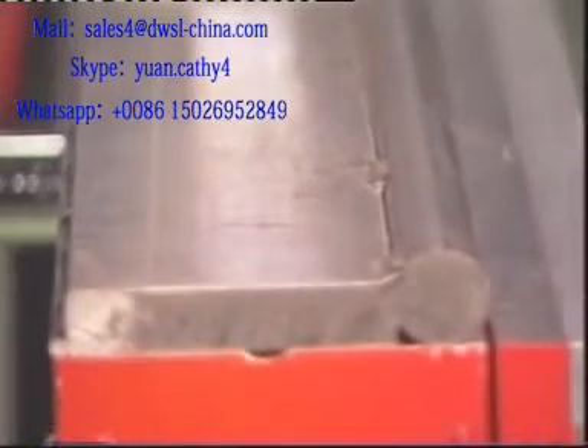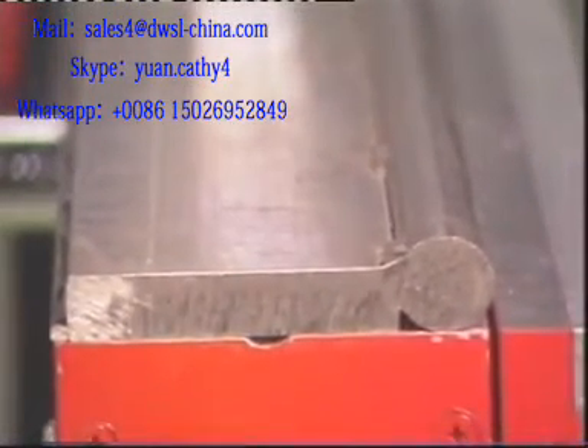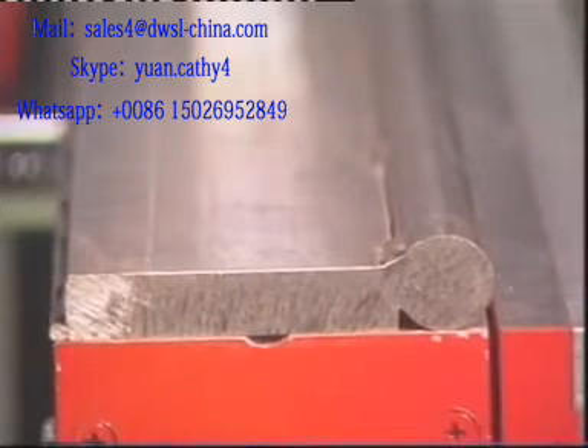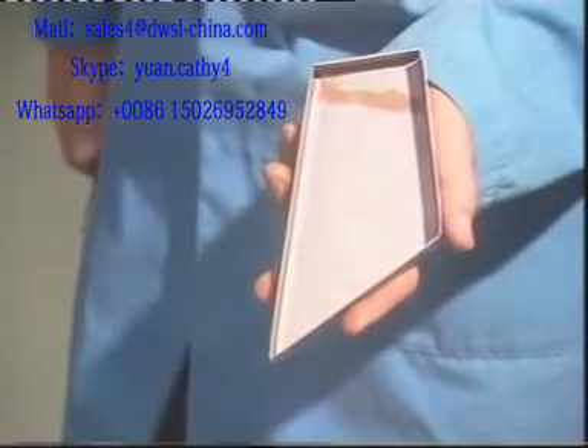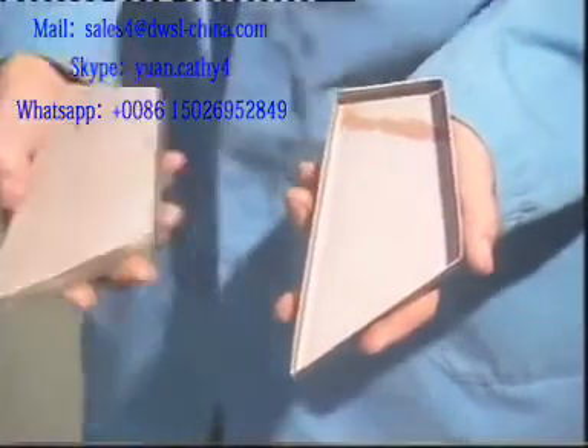Radius nose tooling can easily be made by welding a bar to the edge of a piece of flat steel. This irregularly shaped tray is a good example of where a special former is useful.